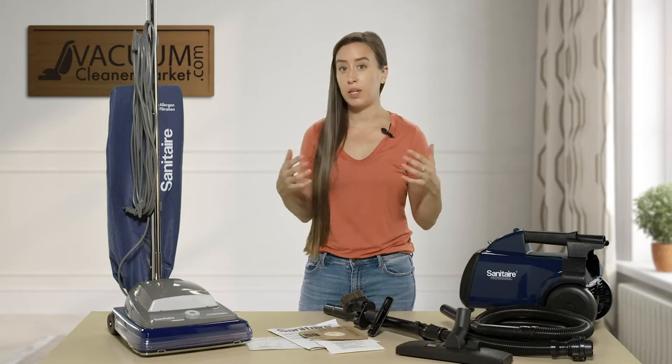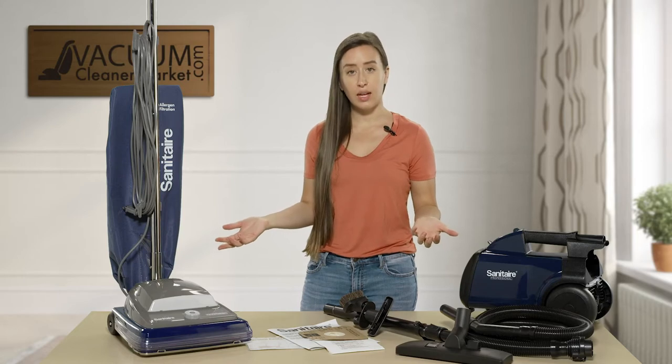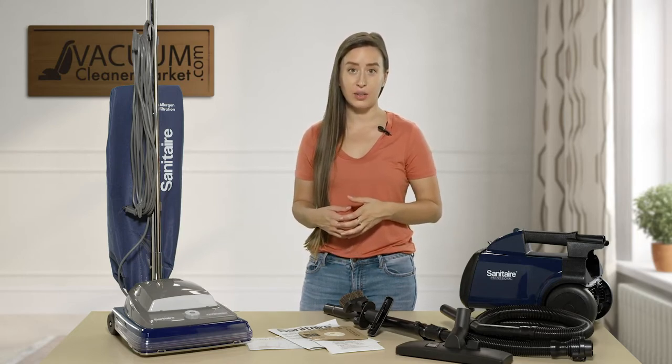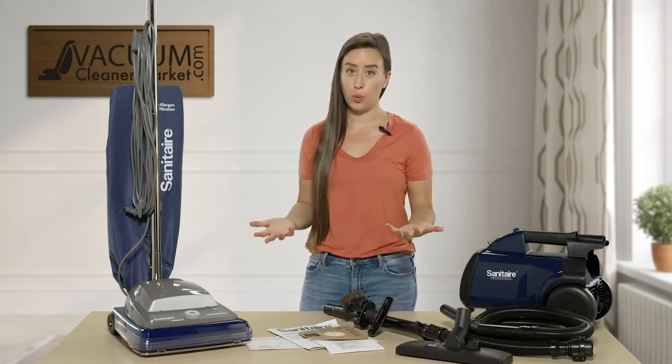So you're not cleaning maybe eight hours a day — maybe you're cleaning a few hours a day. The Professional Series line from Sanitaire is only available from authorized Sanitaire dealers such as ourselves, and they all come with different extended warranties.